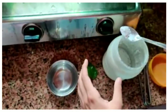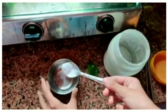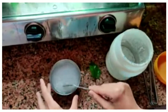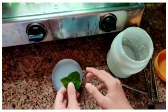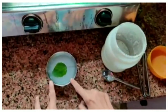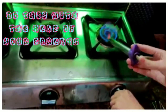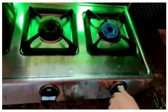First of all, we will take some washing powder and put it in the water, then we will mix it up. Now we will take this leaf and put it inside, and now we will boil up this water.